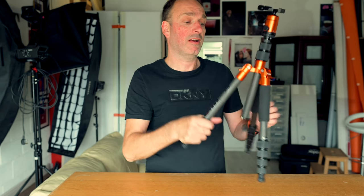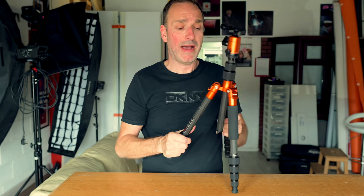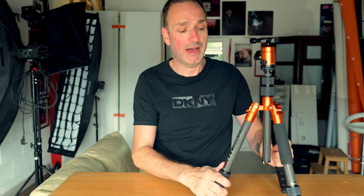But you can't have everything all in one tripod — well, not at this price anyway. So the lightness is a real winner. The compactness, the way I can fold this up and just take it everywhere with me, is amazing. Love it.